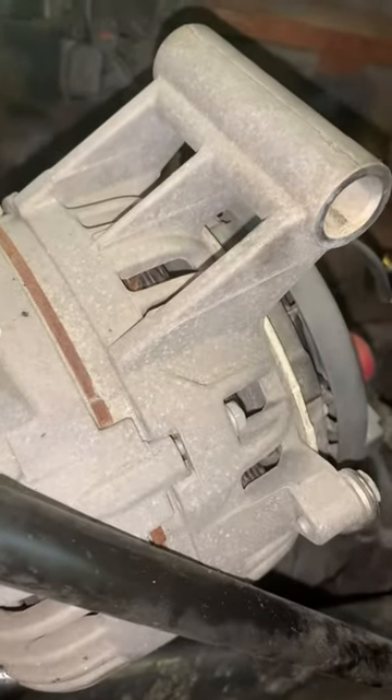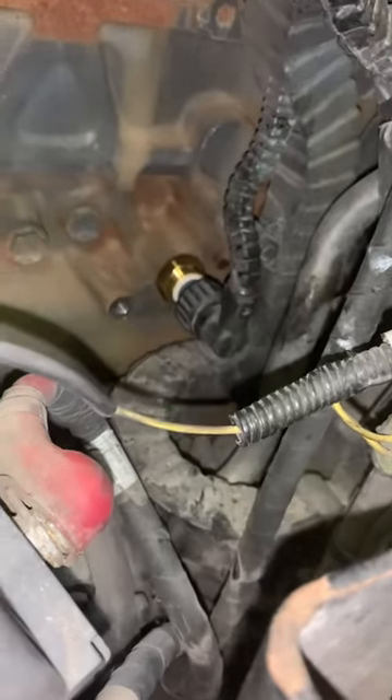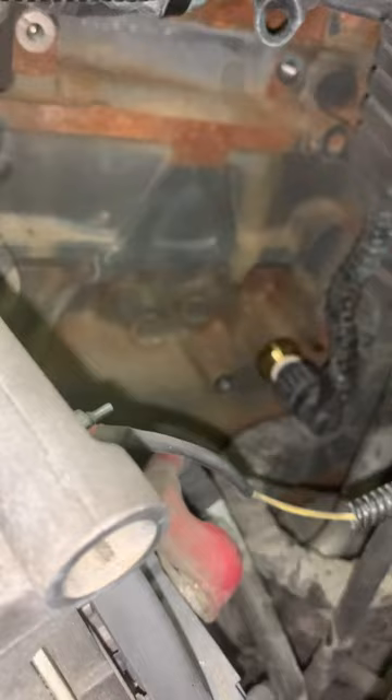You definitely have to remove the alternator to get to it. They say there's a special tool to get the twist-lock off, but it just twists and unlocks — not unlike any other sensor like an ABS sensor. Once I got the alternator off, I could get a socket to it.